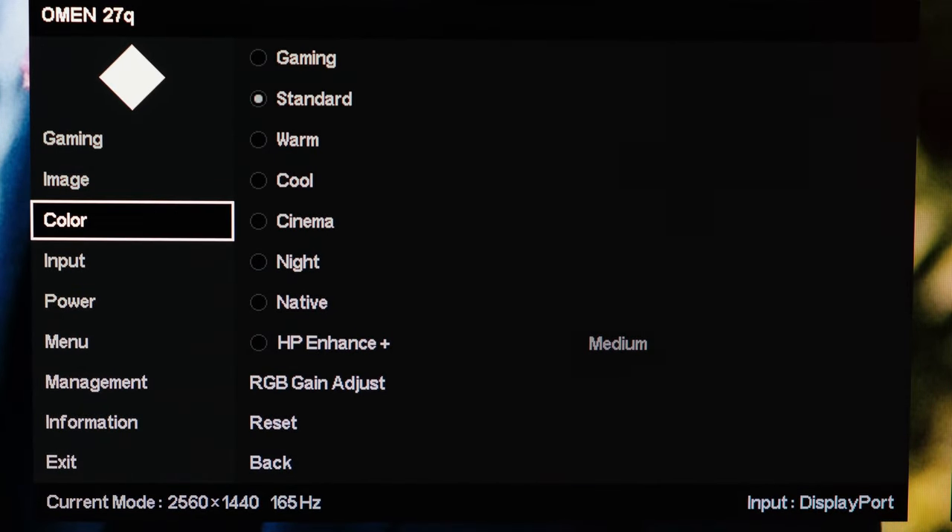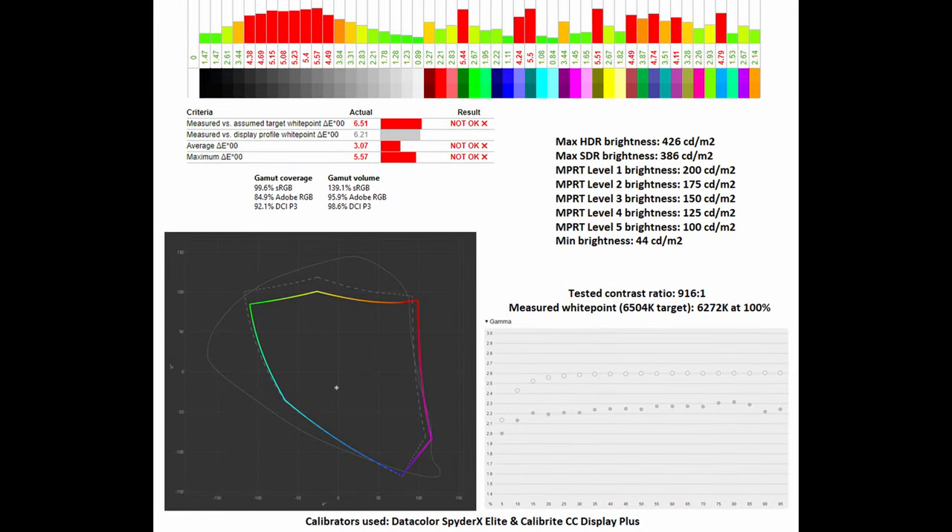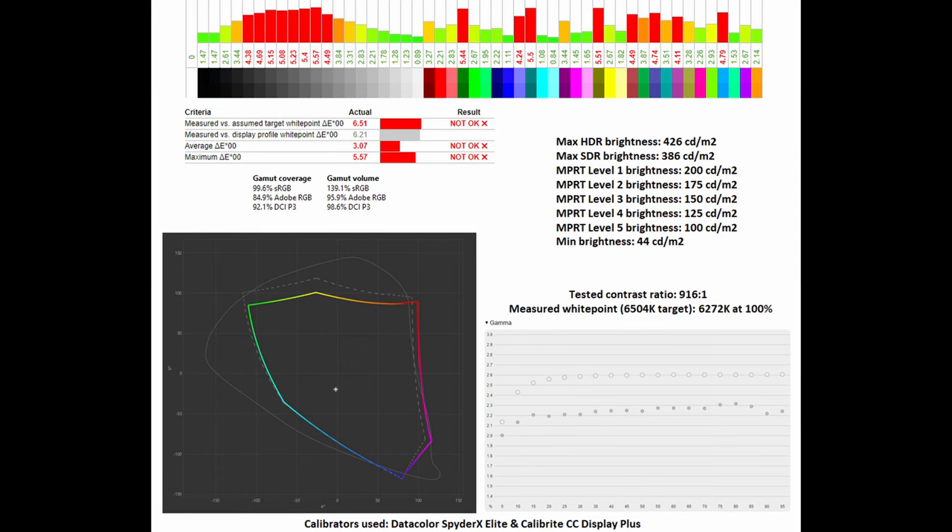While the standard mode is certainly appreciated for those who want to edit in the sRGB colour space — with full brightness controls available — if you want a little extra pop on your image, you might want to go for one of the other modes, because they unlock the wider colour gamut. Via the gaming mode preset, the gamut coverage and gamut volumes have been positively affected.